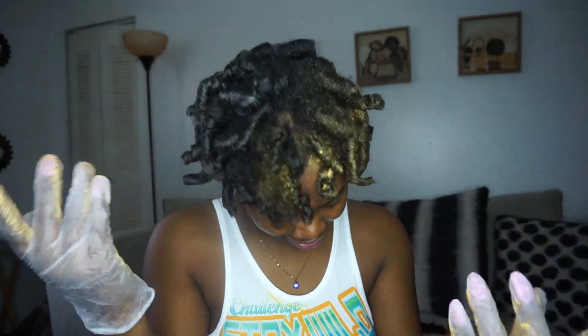I'm wearing gloves. You can do this without them — the color doesn't stain your hands, skin, or clothes — but I just don't want to get it inside my nails. I'm just OCD like that.